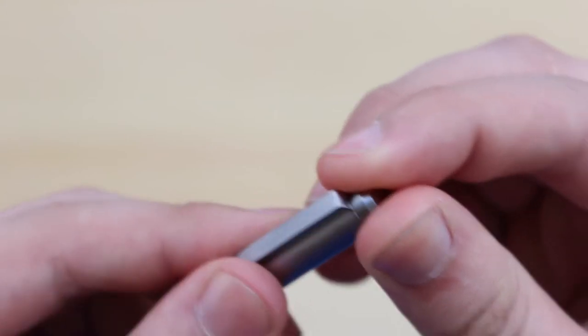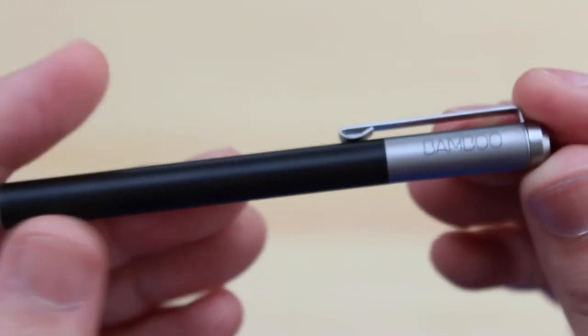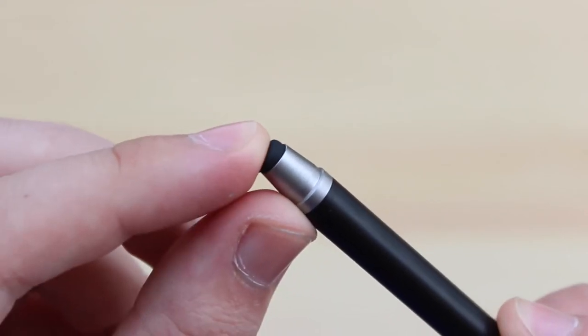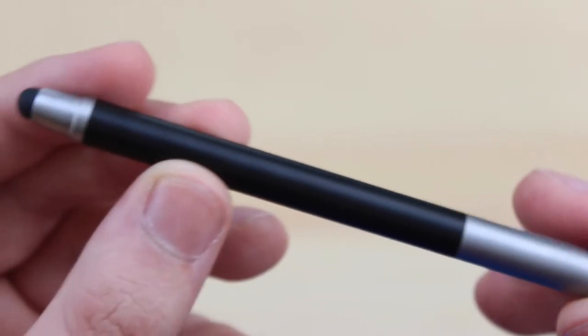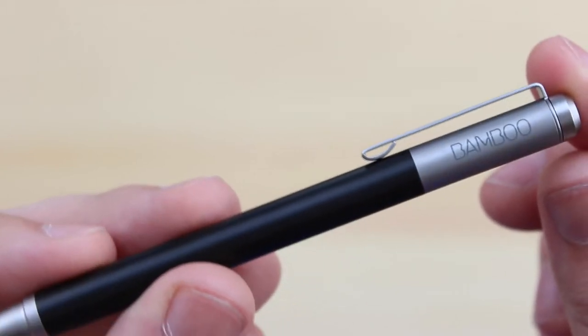You've also got the clip here, so if you did want to clip it onto your shirt or jeans, then you can do, and it is changeable — you can pick up different colours if you wish. You've also got the nib down at the very end, and again these are interchangeable, as they can wear over time, so that's definitely something to keep in mind. Overall I'm really impressed with the build quality, and it goes really nicely alongside something like my MacBook Pro or my Nexus 5 with the matte black.